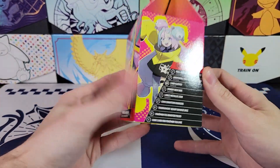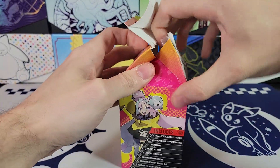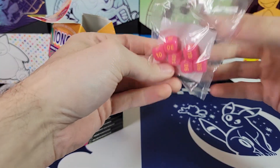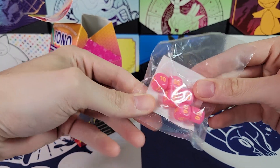This is going to be real cool because the full art version of this is like 25 bucks. This came out a few sets ago — almost a year ago, actually. It came out in Paldea Evolved. Was that the set this was in?